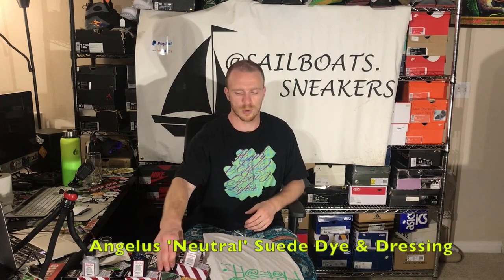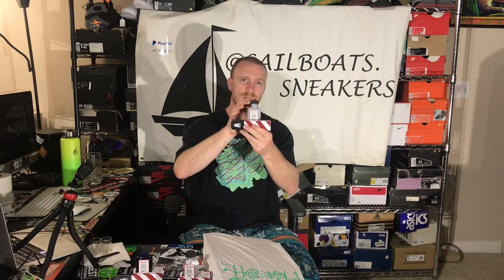To do this, I have three different Angelus suede dyes: a light blue, which I suspect is probably going to be a bit too dark even though it's called light blue; an Angelus neutral to try and wash out the blue color; and lastly, a gray suede dye, because there's a little hint of gray within that ice blue color. I'm going to be mixing these dyes in different proportions into shot glasses and testing on a shirt to see how close I get in color. Once I have something I'm satisfied with, I'll go ahead and let her rip.